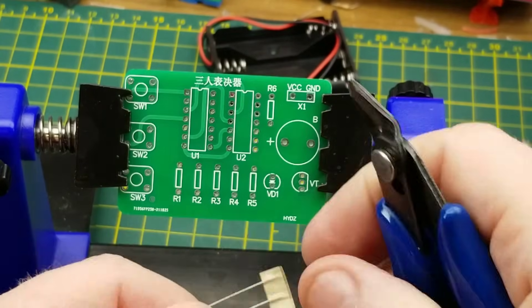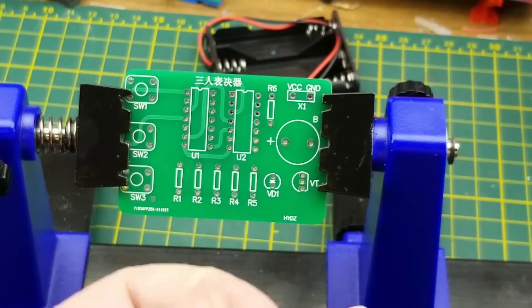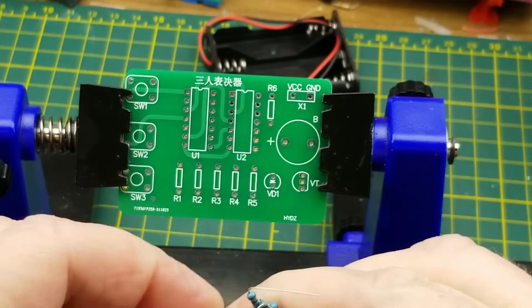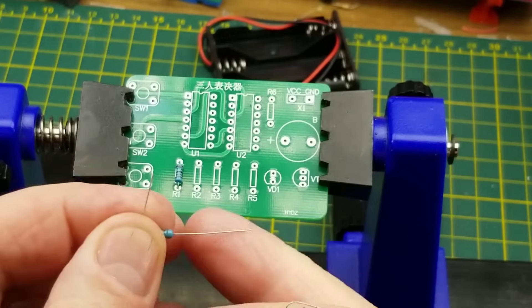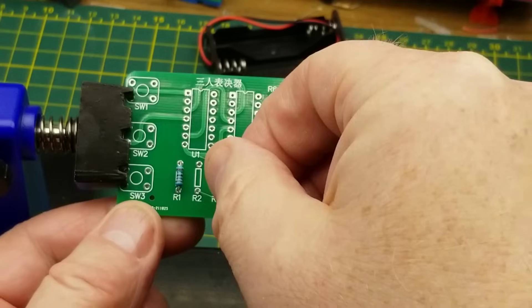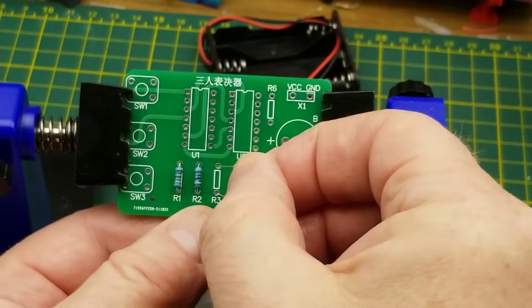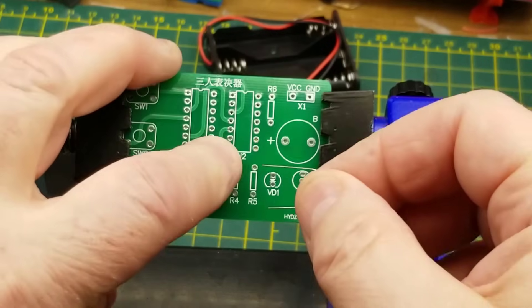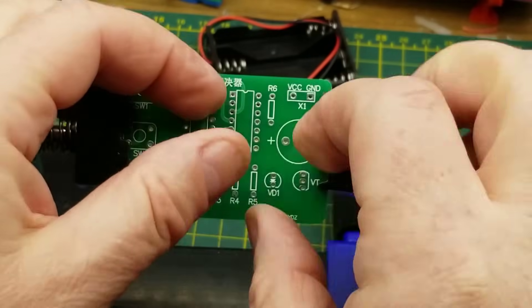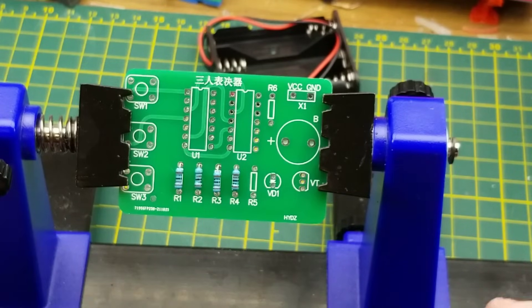I'm just going to chop these resistors off the tape so I don't have tape goop left on the ends of the leads, and just drop them in. As is usually the case, it's typically easiest to put in the lowest profile components first. The caveat is that you also usually want the components least likely to be damaged by ham-fistedness, lingering solder, static, and all that as you build the rest of the circuit.